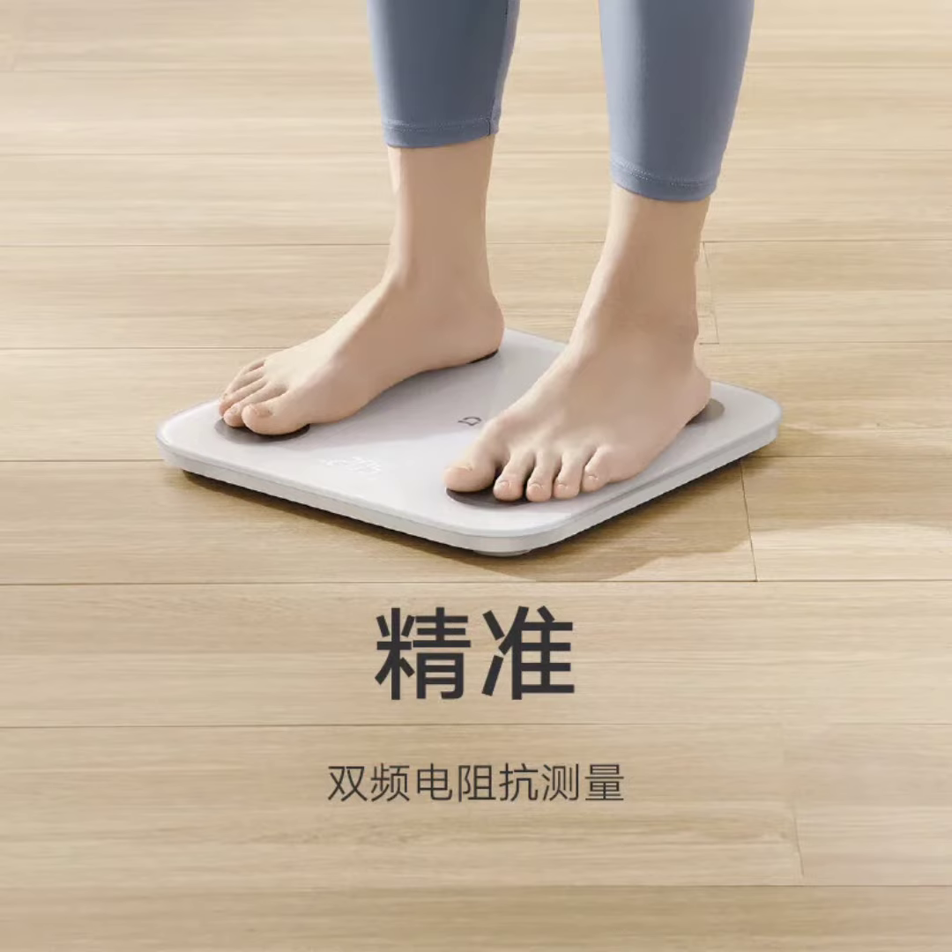The Mijia Smart Body Fat Scale S400 includes static heart rate monitoring, allowing users to easily track their heart health by detecting variations in heart rate, whether it's slow, normal, or fast.